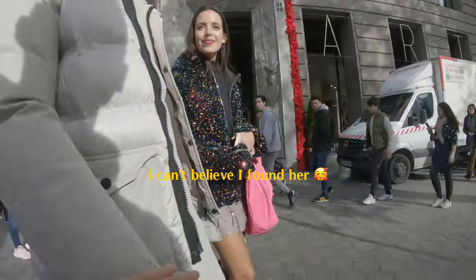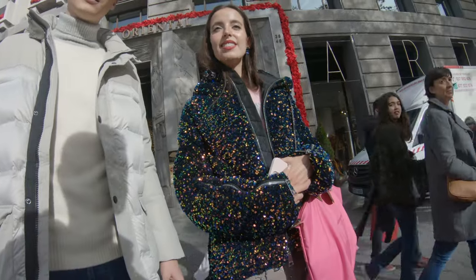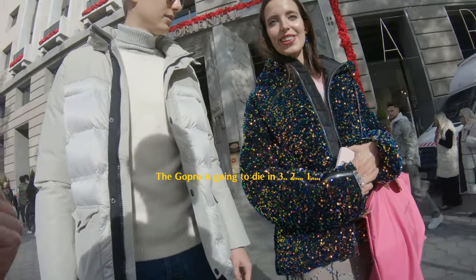Hey guys, sorry. I love your videos. I'm doing a video right now — actually, I'm taking photos of people here in Barcelona. I wanted to see if I could get a picture of you. Yeah, for YouTube.